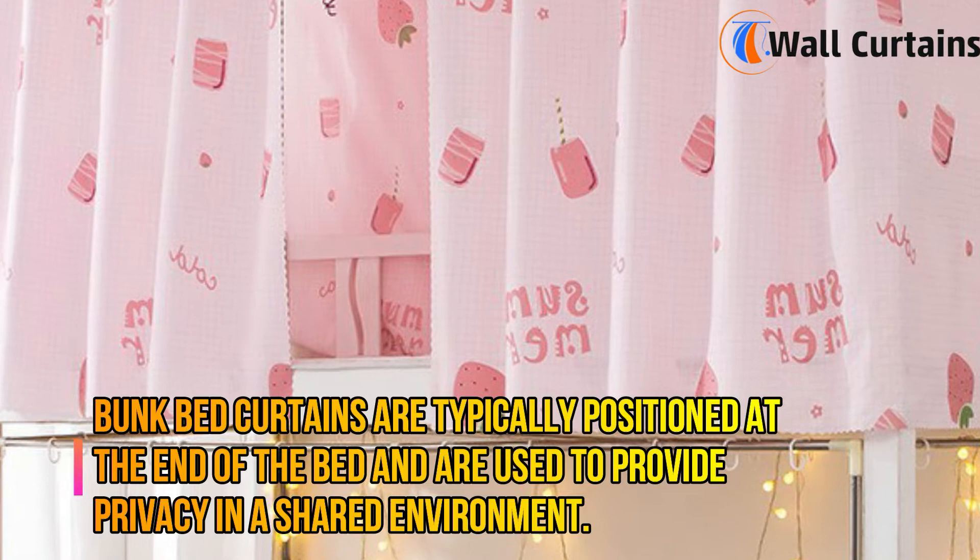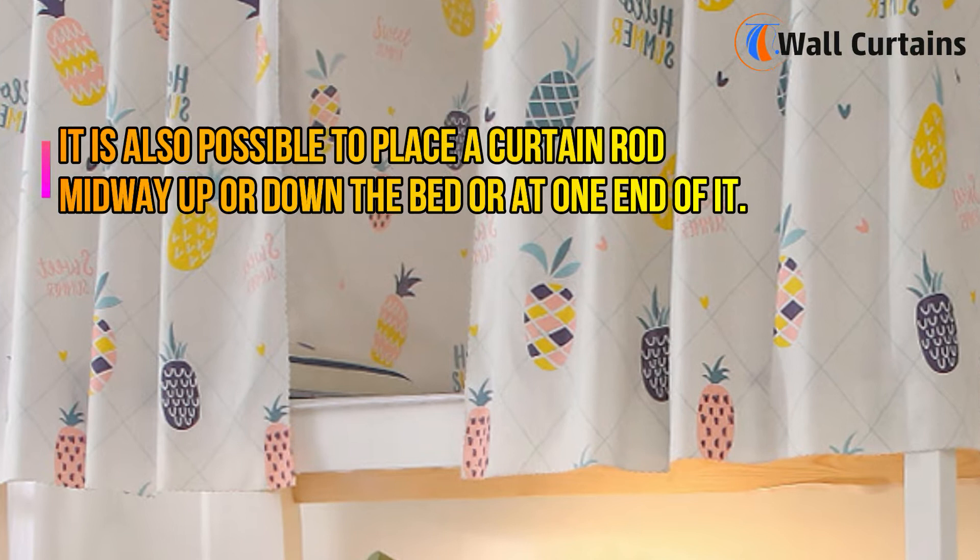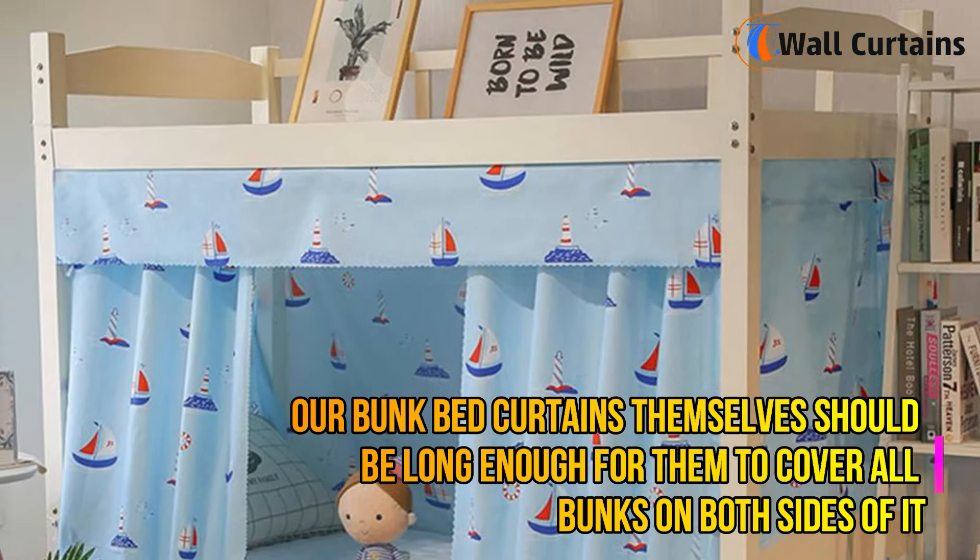Bunk bed curtains are typically positioned at the end of the bed and are used to provide privacy in a shared environment. Curtain rods can be mounted on the headboard, footboard, or ceiling of the bunk bed. It is also possible to place a curtain rod midway up or down the bed, or at one end of it.